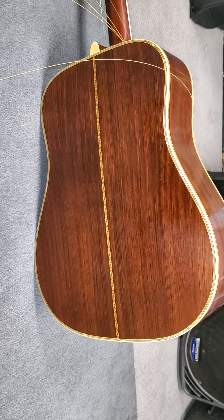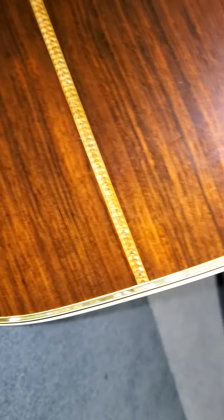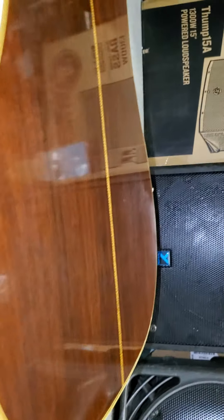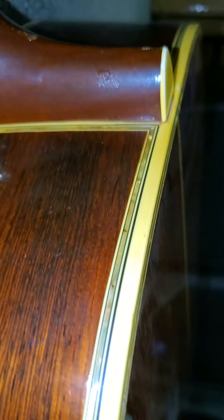It's got a strap button added to it. I'll knock the bridge saddle out. And that is that crack — that's the side that touches your knee when you are playing it right-handed. I showed you the inside and the outside of that.